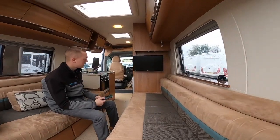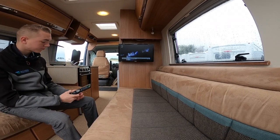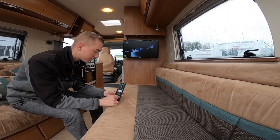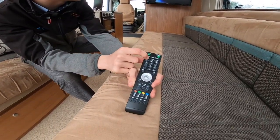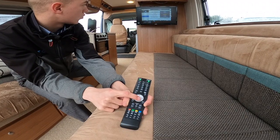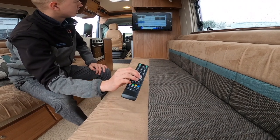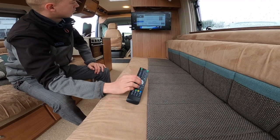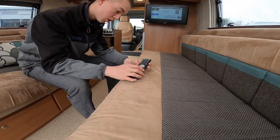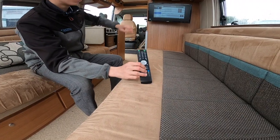To operate the TV: this is a 12-volt TV so you can use it even if you are not hooked up, as long as you've got sufficient power in the battery. Each time you go to a different site you need to re-tune the television — press menu, go down to channel, and do an auto search, press OK. You want it on digital TV as analogue no longer exists, and it'll search and find as many channels as it can in your area. If not, you have the option of going to source and changing it to DVD to put a DVD in the side.